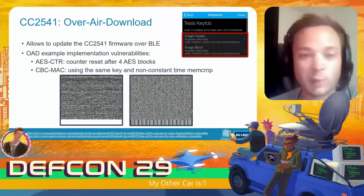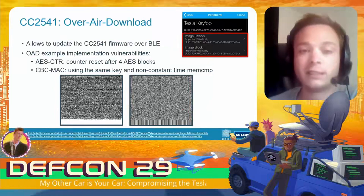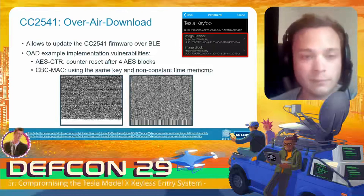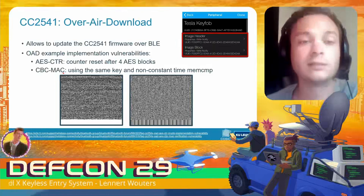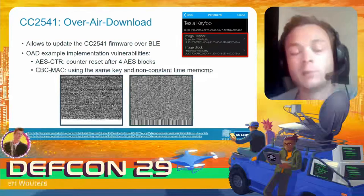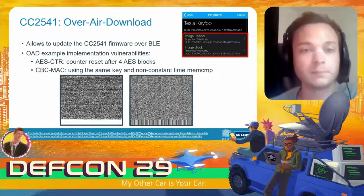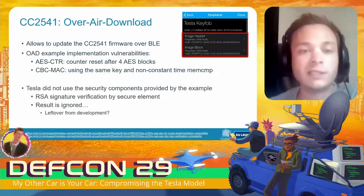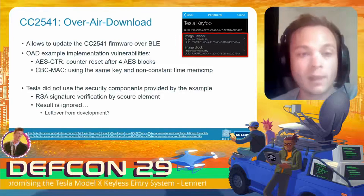As a result, you can actually decrypt this firmware image without knowledge of the key. The second bug was that they used CBC-MAC to provide authentication of the firmware image, but used a non-constant time implementation of memcompare, making it vulnerable to a timing attack.